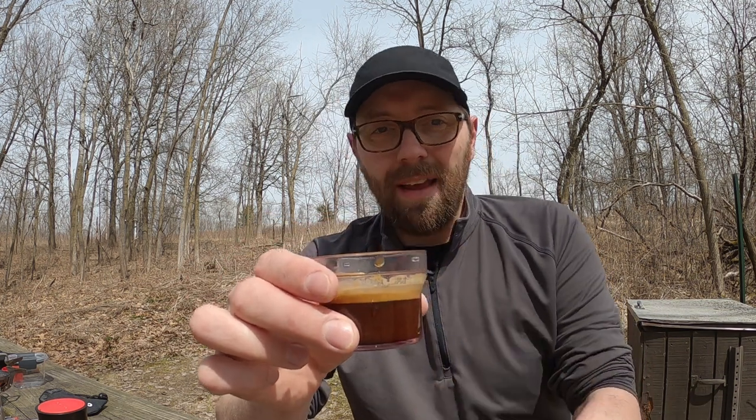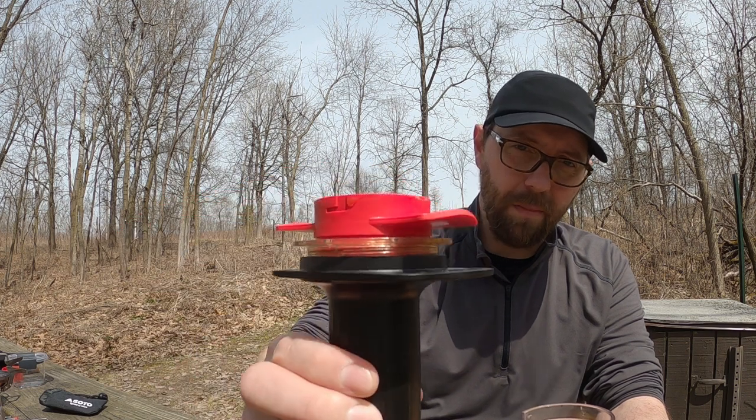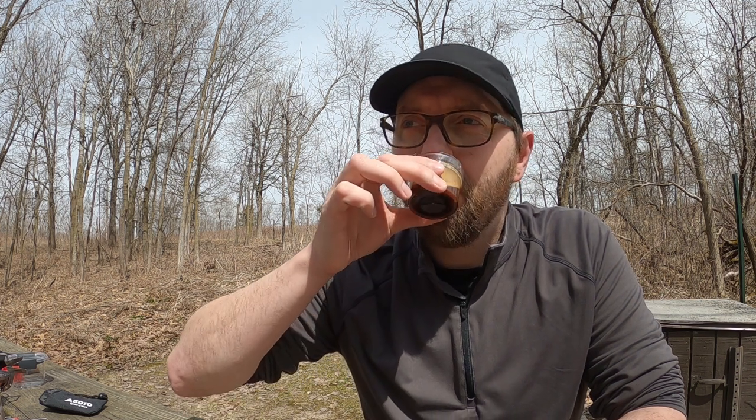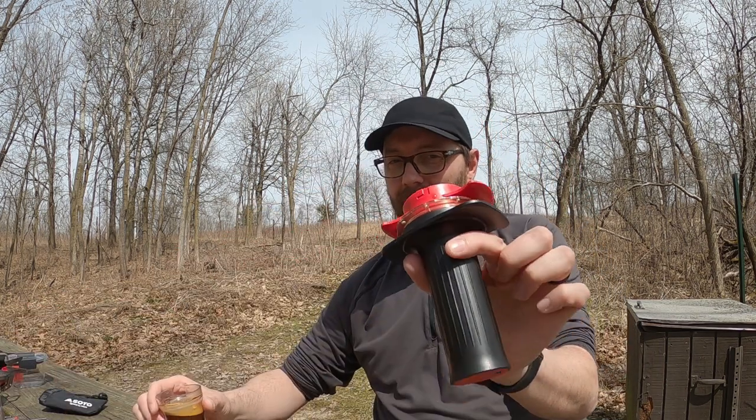That, my friends, is espresso right there. Great crema, great bubbles throughout. People say this doesn't make espresso — I do apologize, I set this down on the table; usually I flip it over, I was just too excited for the espresso. Cheers. Mmm. That's good, that's really good. If you like espresso, this is an incredible coffee maker. Personally, you don't have to grind your coffee out there — it takes a while; you're better off grinding at home if you have an electric grinder.